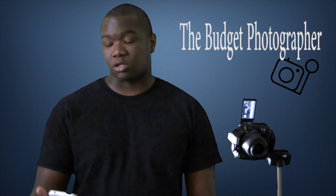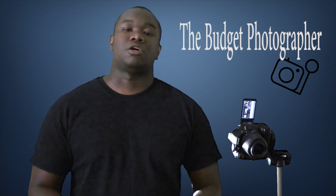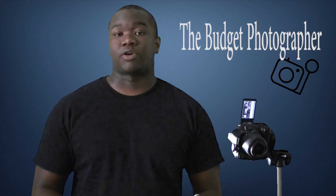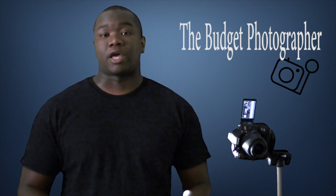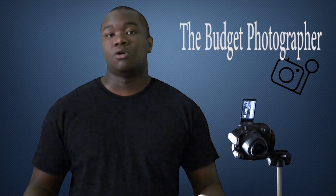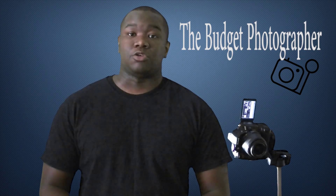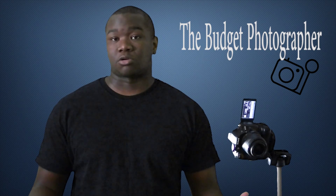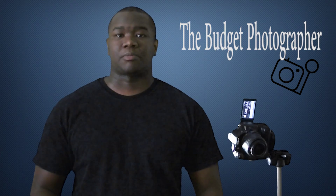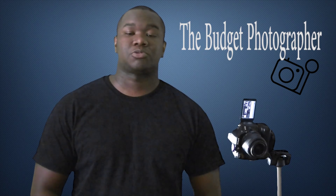I'm also going to do some reviews on Lightroom Mobile. They just released in the new 2015 version of Creative Cloud the mobile version of Lightroom for Android tablets — before it was only available on cell phones. So if you have a Samsung Galaxy tablet, a Nexus tablet, or any other tablet that's not an iPad, you can download Lightroom now as long as you have a Creative Cloud subscription or at least a Lightroom subscription. I'll show you how I use that, especially when I'm out on location. Thanks for watching — rate, comment, and subscribe.